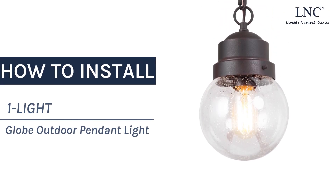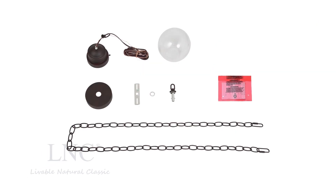How to install one light globe outdoor pendant light. Remove the fixture from the carton and check all parts and accessories.